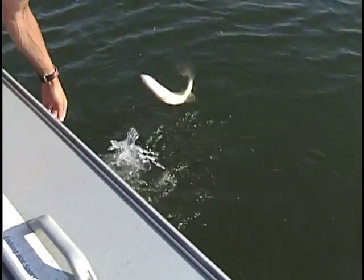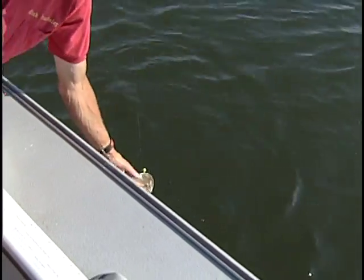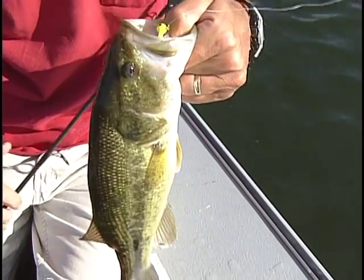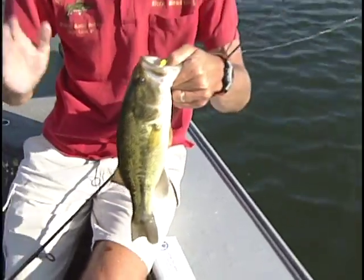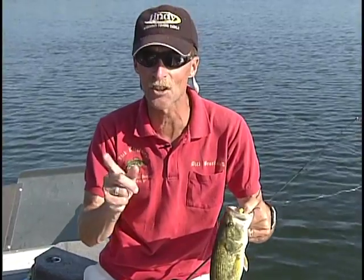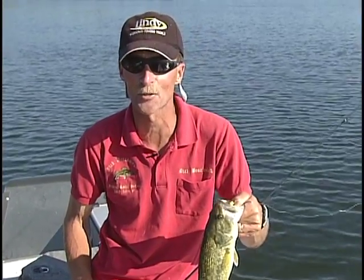Hey folks, we're fishing the weed lines — jig and a minnow. It's amazing the different types of species you can catch. Nice largemouth bass. I'll be back with more of the fishing scene and fishing the weed lines after this from our sponsor.